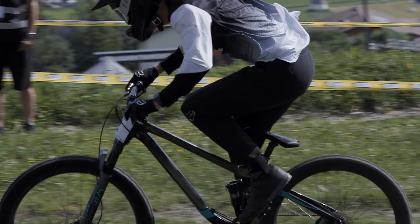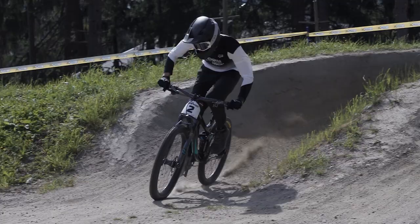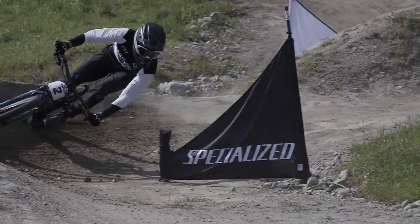In the back I'm running a DHR2 just for a little bit more bite, to keep some grip in those flat loose turns. I run 33 psi in the back and 30 in the front — keep it nice and firm. I love that setup; it's what I run on my downhill bike and on my trail bike. I run about 300 psi in this shock